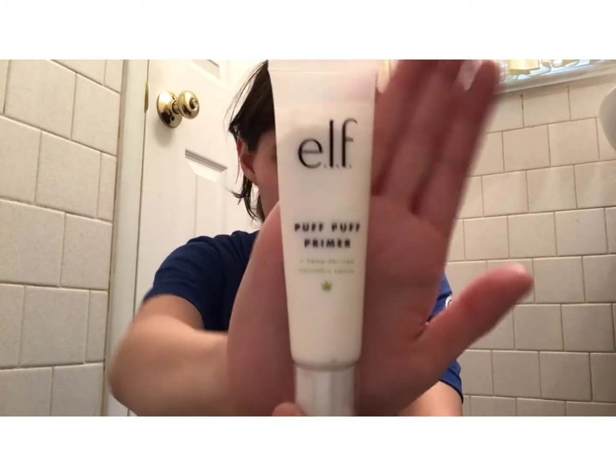Starting with a fresh clean face, we are going to be taking the Puff Puff Primer — hemp-driven cannabis primer from Elf. We're going to do a few pumps of that on our hands and just kind of put it on our face like so.